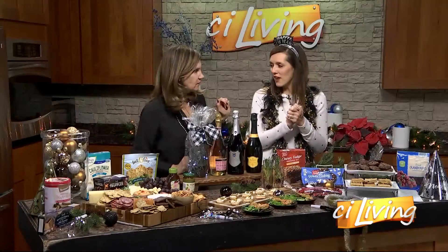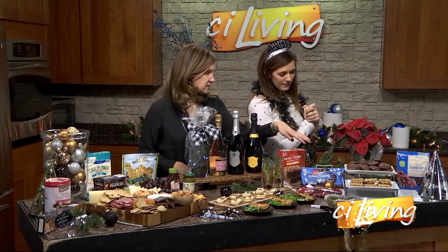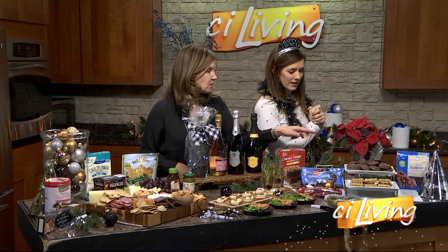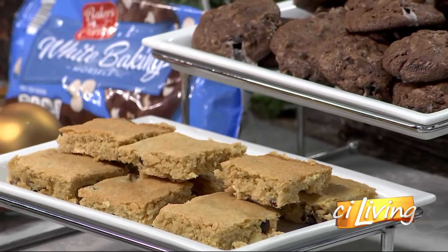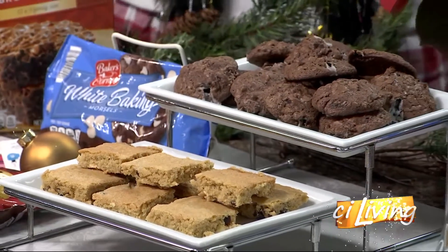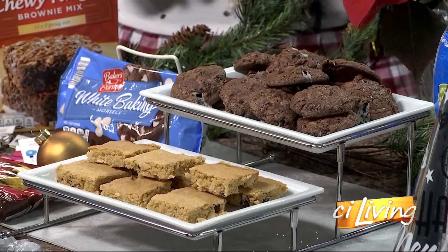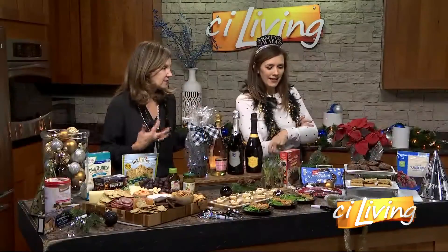And then dessert — everybody's favorite. Keep it simple. These are just cranberry blondies with some white chocolate chips in them, and these are our coffee chocolate chip brownie cookies, which also have double-stuffed chocolate cookies crumbled up in them. These are the bomb. I've even gone so far as to sometimes drizzle chocolate on them, because you know there's not enough chocolate on them. So easy, so easy.